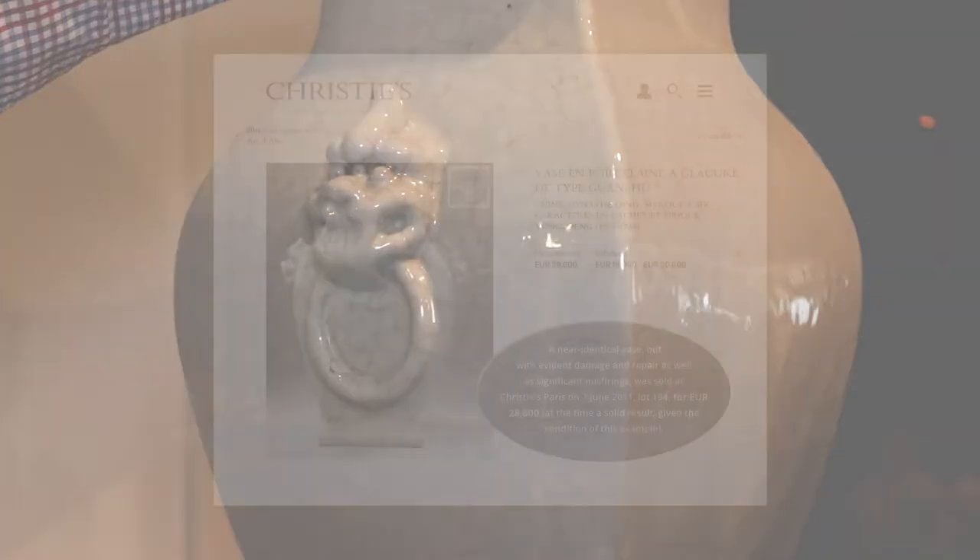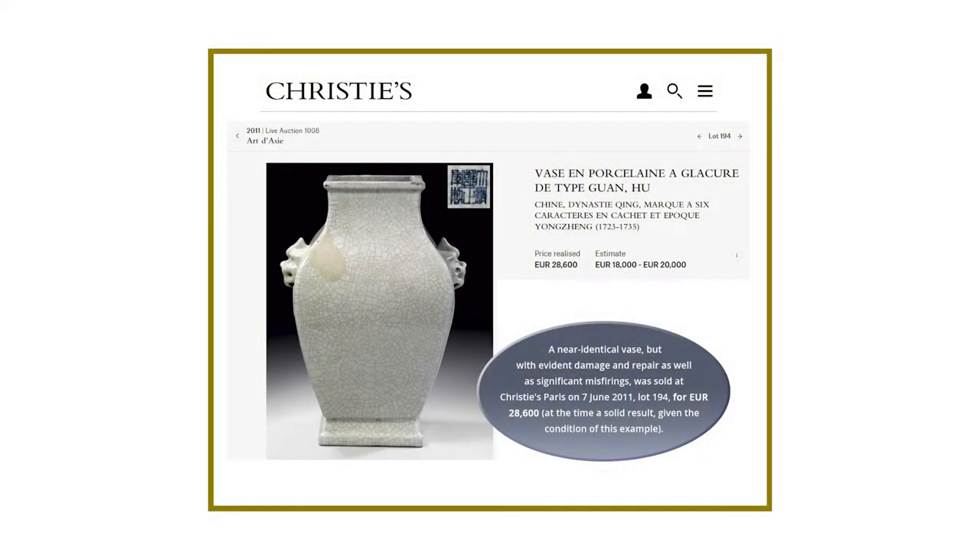There is one example that is identical that was sold at Christie's in Paris in 2011 for over 28,000 euros.